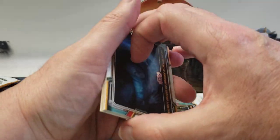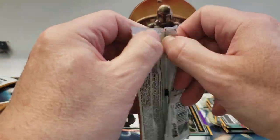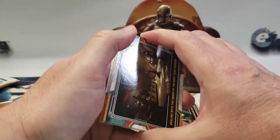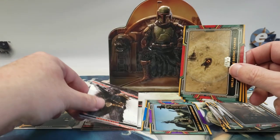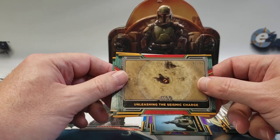There's our auto and it looks like a base auto again — that's a little disappointing. Heroes and villains — oh, we got a red, 2 out of 99, unleashing the seismic charge!